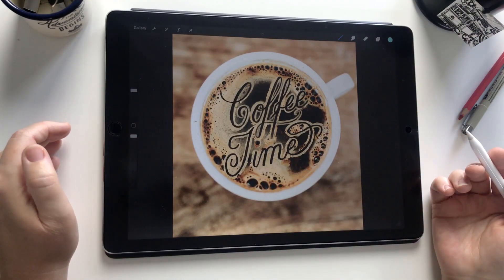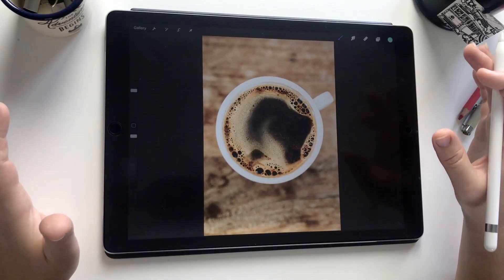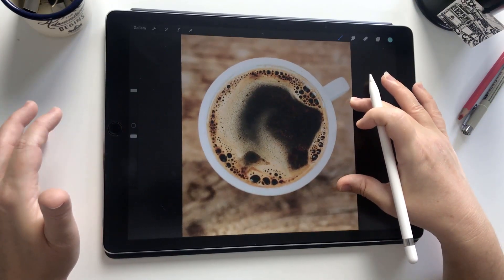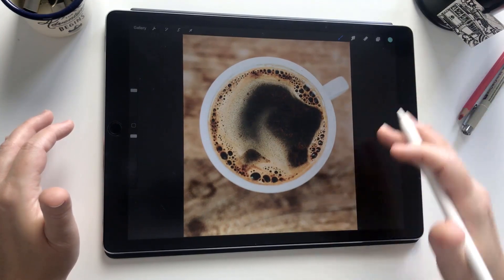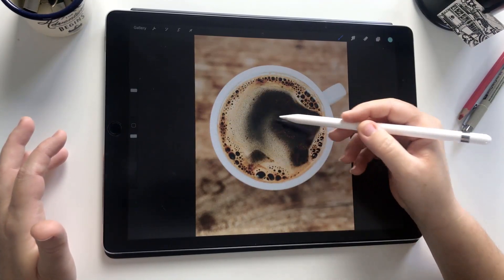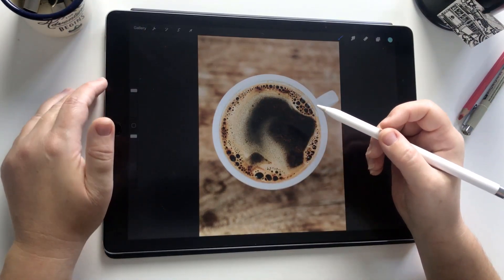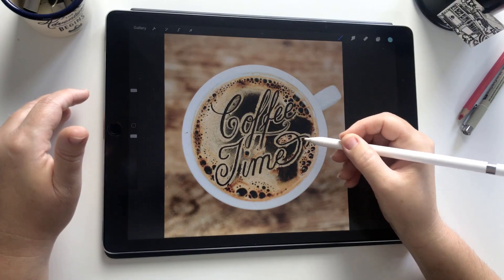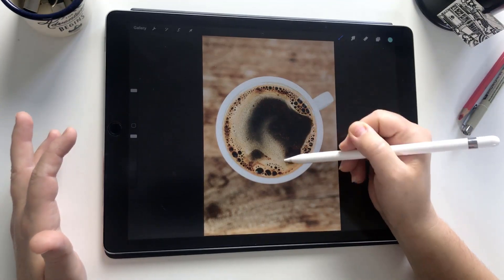This is the end result of what we'll be making. The background image is from Unsplash — a free website, definitely check it out, it's amazing for image resources. Some incredible photographers donate their images, so if you use them just give credit. This image is by Nathan Dumio and I'll leave a link in the description. It's useful for this project because it has a nice balance of foam and darker coffee areas — we use the darker area for the lettering and bring the foam onto the borders. You do need enough area to sample from.